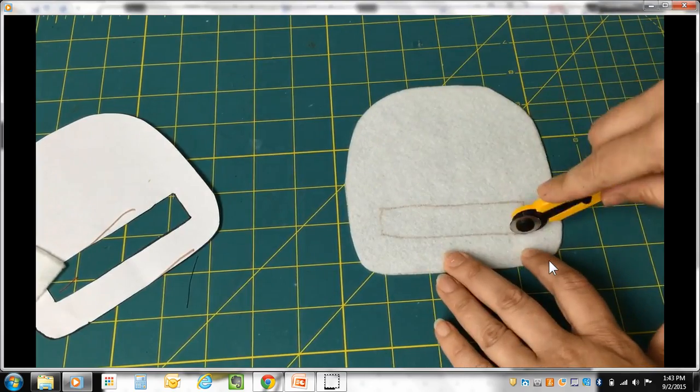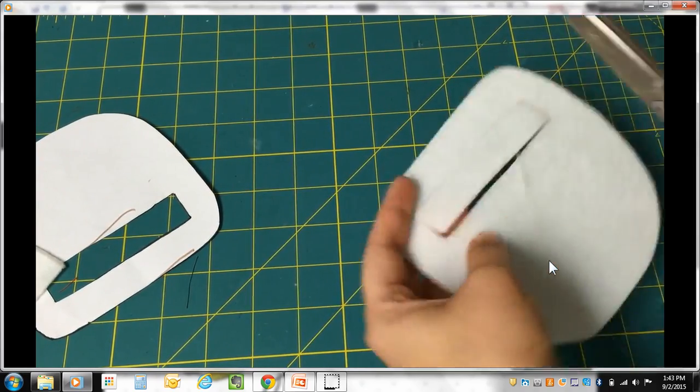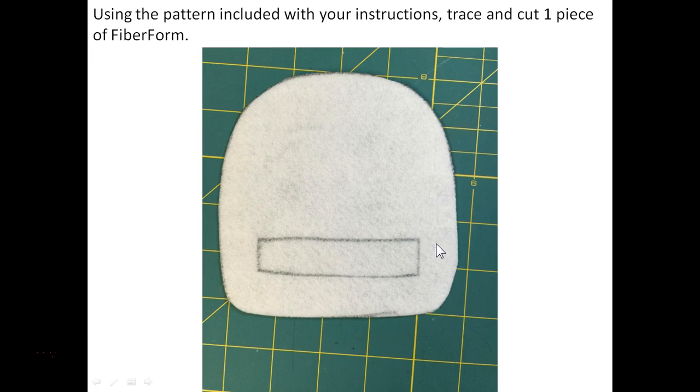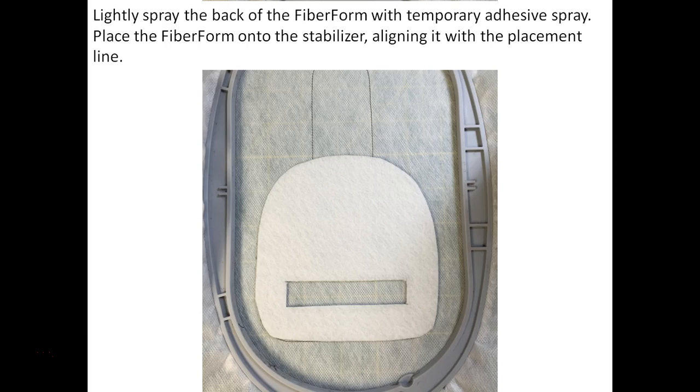Use a small 18mm rotary cutter to cut open the opening in the middle of the fiber form — we need that area open before placing it onto the hoop. You may need scissors to clip the corners to get that opening. Spray the back of the fiber form with temporary adhesive spray and place it onto the water soluble stabilizer within the placement line. Note that the fiber form does not go up into the tab area of the hanger — it's only in the bottom area where we need the body. We don't want extra bulk in the tab itself, so line it up in the bottom area only.